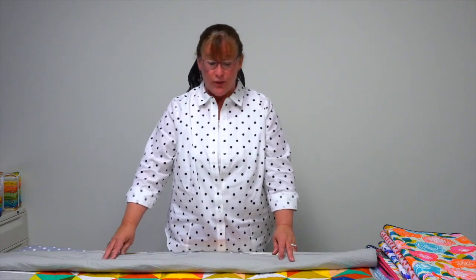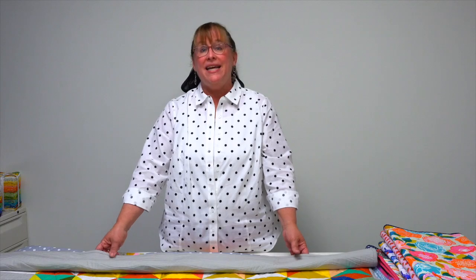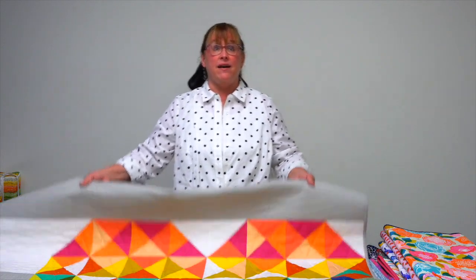Hi, I'm Jennifer with Martingale, here to show you a trunk show of quilts from the book Peace and Love by a mother-daughter duo, Audrey Mann and Diane Brinton. Diane is the mom, Audrey's the daughter, and together they make up the Cloth Parcel. They have a collection of delightful quilts in Peace and Love.